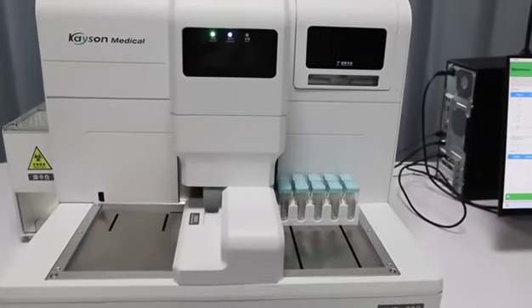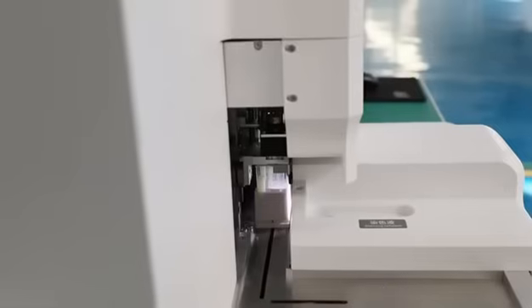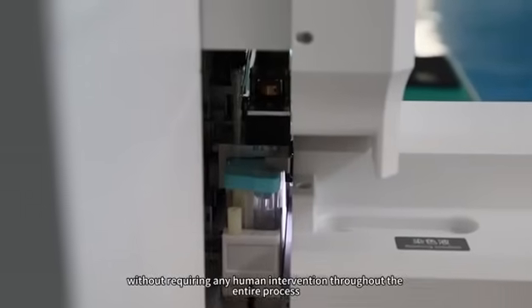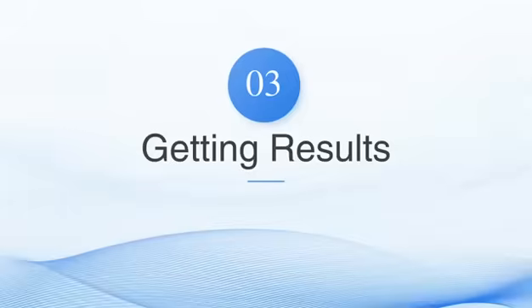Initiating Testing: after completing the above steps, click the Start button on the software interface. The device will automatically carry out the sample processing procedures, including adding liquid, mixing, and sampling, without requiring any human intervention throughout the entire process. Obtaining Results.